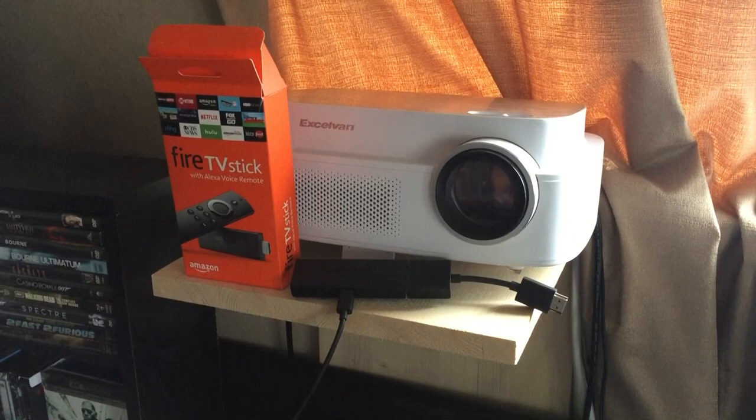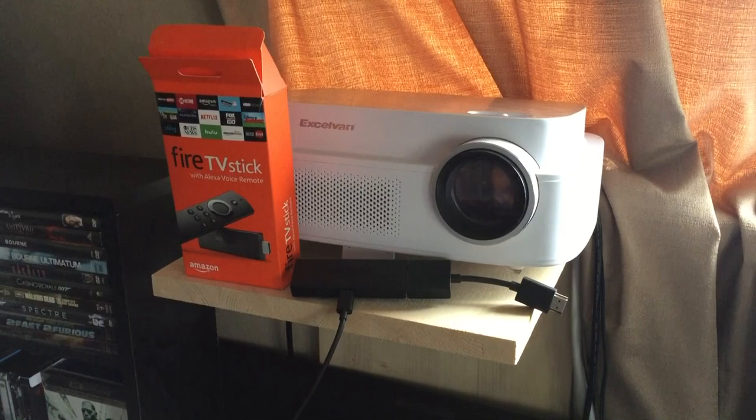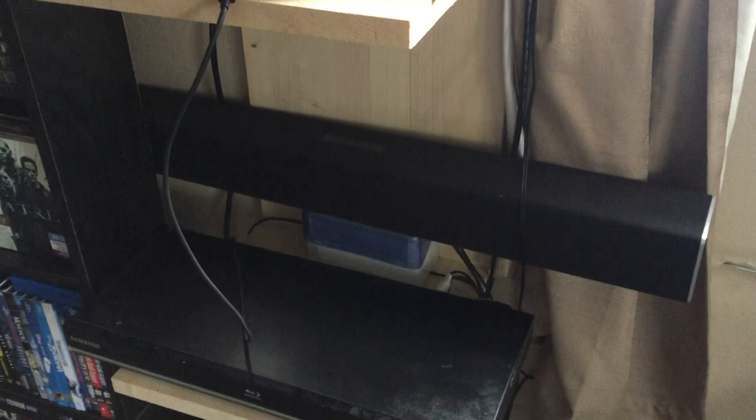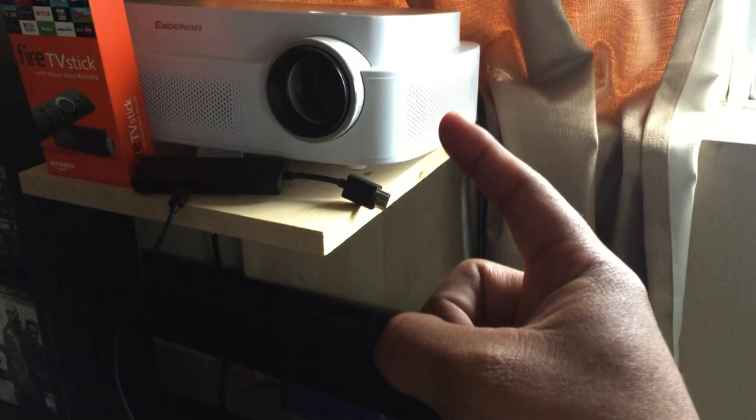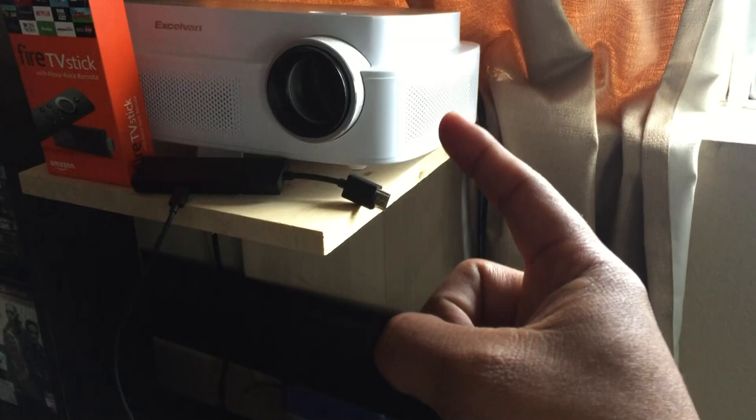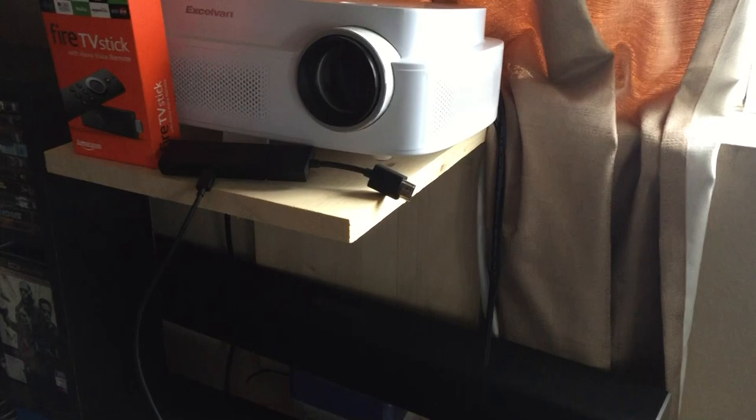Alright guys, so here we have the Fire Stick. I'm going to go ahead and start with the Fire Stick — I'm going to connect it and then show you how I get the sound out. So right below here is my sound bar, but I don't use my sound bar because for some reason it doesn't work. This is a really cheap sound bar and it doesn't have an HDMI input. So I would have to use my aux cable and connect it to the projector, but that doesn't work either. I'm guessing it's because I have a really cheap aux cable.